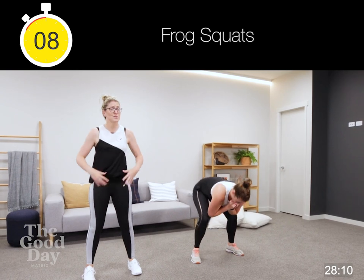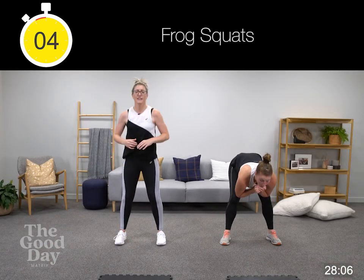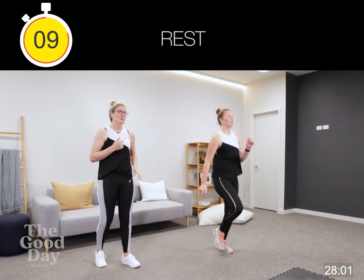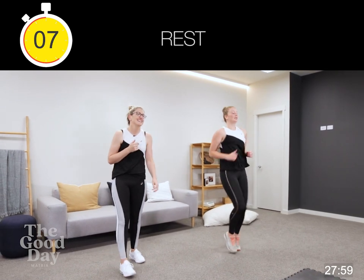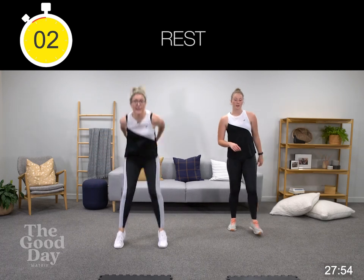If you're with me we're still squeezing our butt, driving our hips forward. If you're rocking with Emily keep that motion up and down. One burpee or high knees. Right now we're going to do squat jump forward, squat jump back.